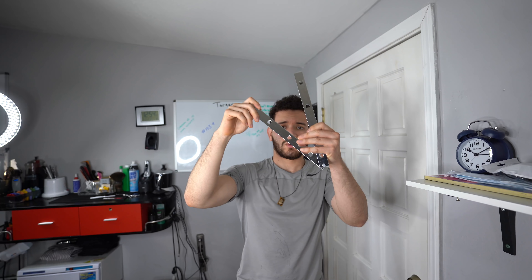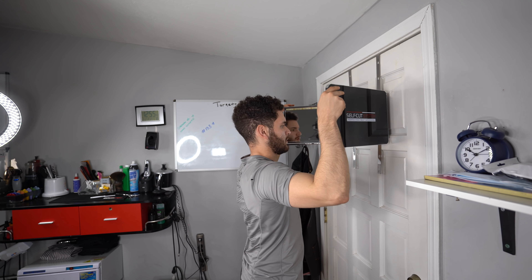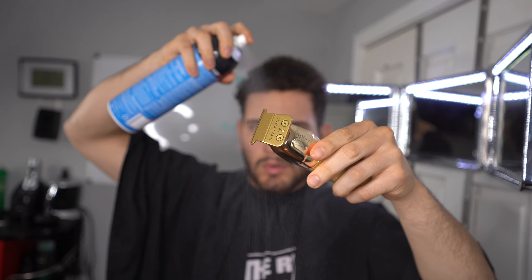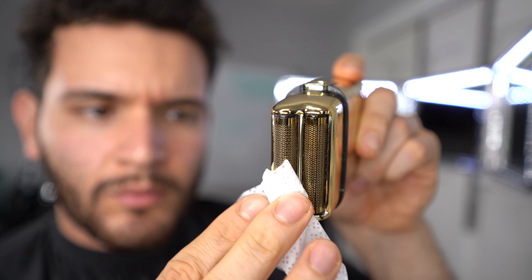What's up YouTube, it's David Escamilla. Thank you guys for tuning back in to my channel. Today we're going to be doing a self-cut video. My goal for this video is just to try to explain to you guys the best way that you guys can cut your own hair from home.